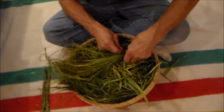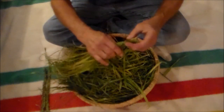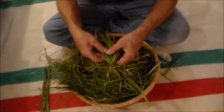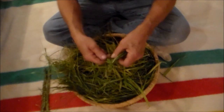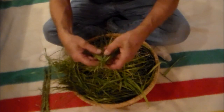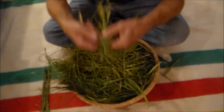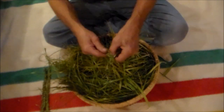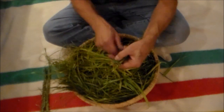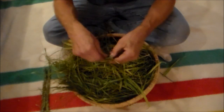Now the grass is considered feminine — it's considered the hair of Mother Earth. And when you do the braid, the seven strands in each bundle and the three bundles represent the mind, the body, and the spirit. So when you braid, you repeat: mind, body, spirit.